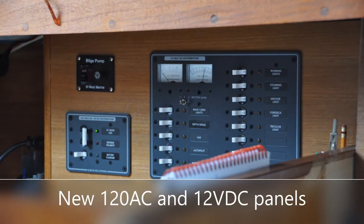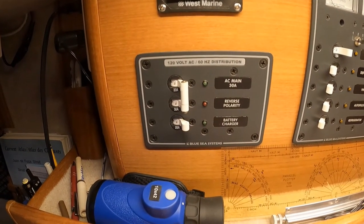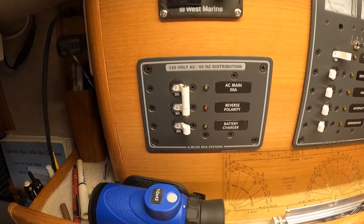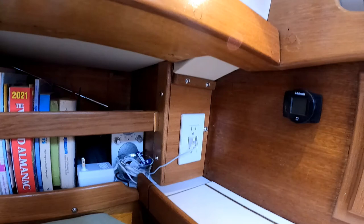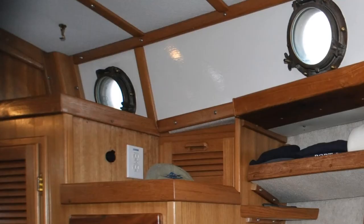Our 120-volt AC system is very basic. We have a master breaker that controls the 120-volt outlets on board, and there is a separate breaker for the battery charger. There are three AC outlets in Star White's cabin: one in the main salon, one at the chart table, and one more up forward in the v-berth.